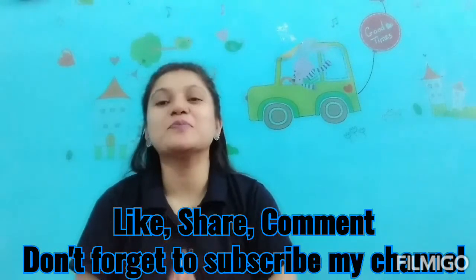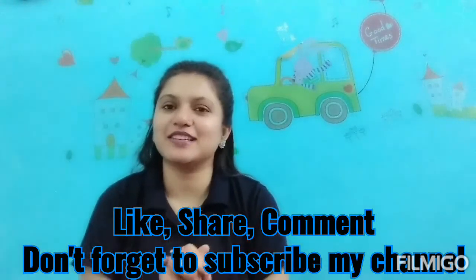So I hope you liked all my sarees. If you liked the video, please like and share. We will meet in the next video. Till then, bye bye! Take care. Thanks for watching.